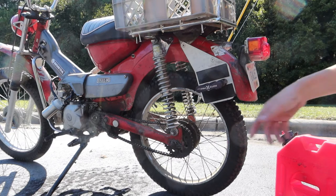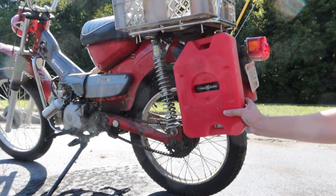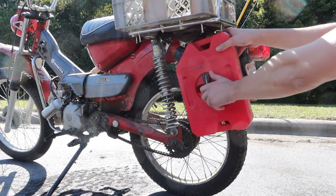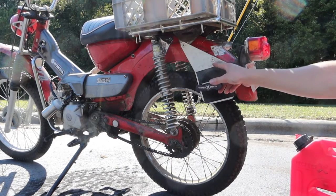The mount is made out of sturdy aluminum so it's very strong and very lightweight. The Rotopax can is quite a bit narrower than the rear rack on the CT90 and CT110. In fact it's only a little bit wider than the rear shock absorber, so you're not adding any width to this bike.